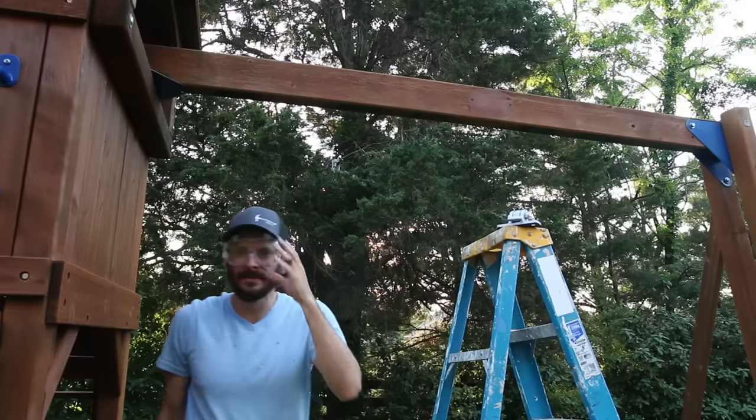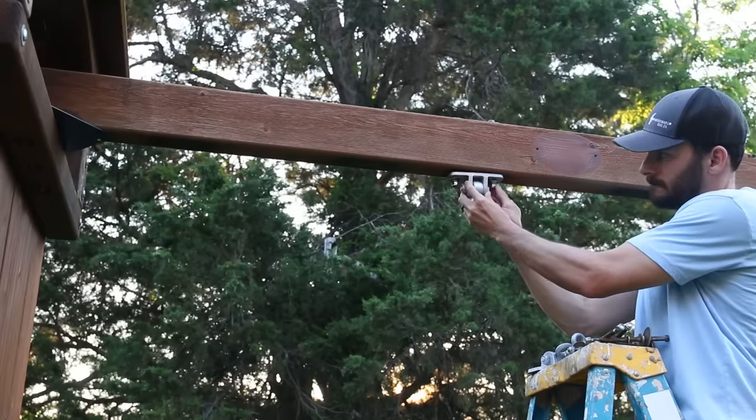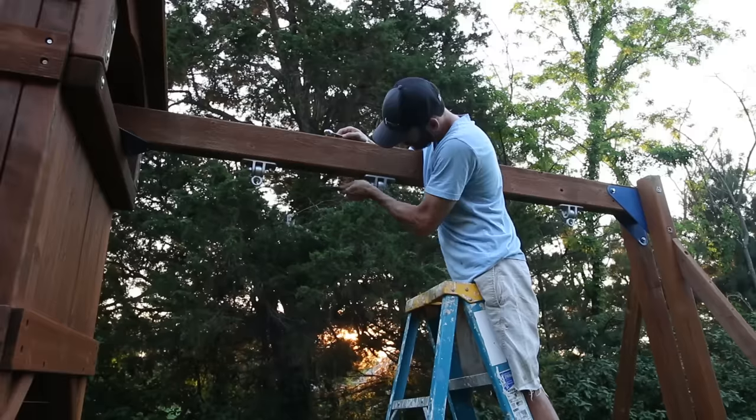You may want to wear a dust mask while drilling overhead. I reinstalled the hardware but only put four of the brackets back up to hold the two swings so they'd have plenty of room to swing between them.